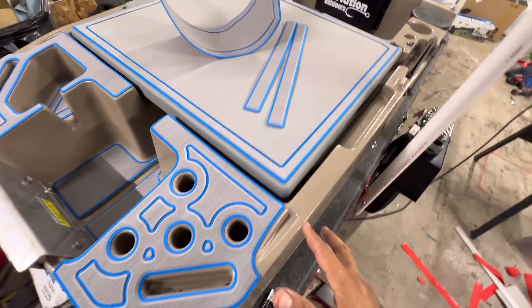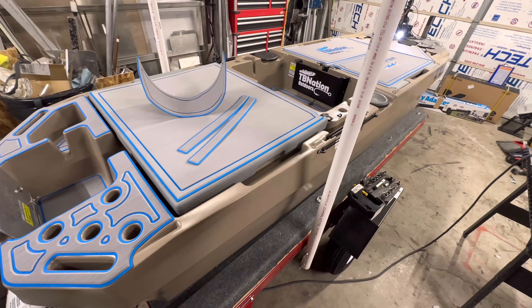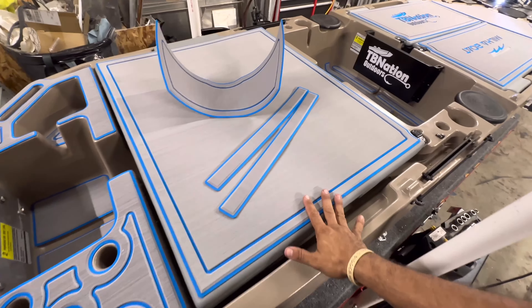Now we have it in several different color patterns because there are several different color patterns for these skiffs. And you can color code these boats however you want, whatever your desire is, because we do offer this in a wide range of colors.